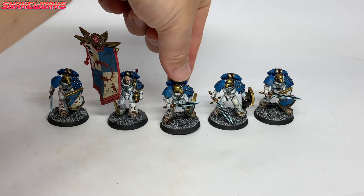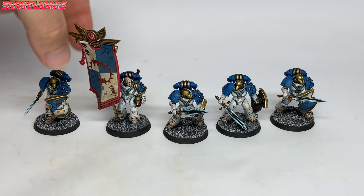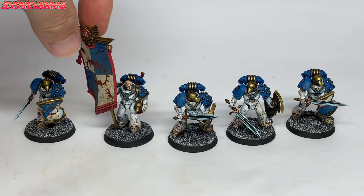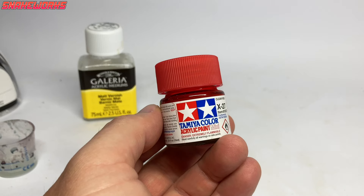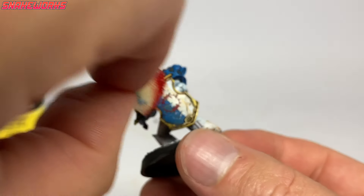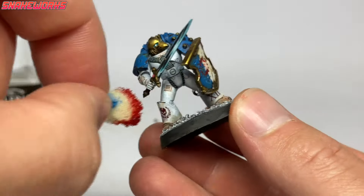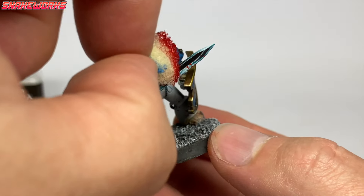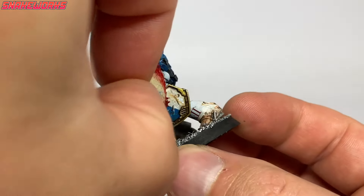We were unhappy with how the bases first came out so we used the same technique from an old video — we'll put a link in the description below. It's blood effects now, using Tamiya Clear Red. Using a sponge, we dab on the clear red — some people like to go mad with this but we tried to be a little more subtle. Add it to areas where blood would most likely hit and splash, such as weapon blades, fists and areas near where blood would be spurting from.